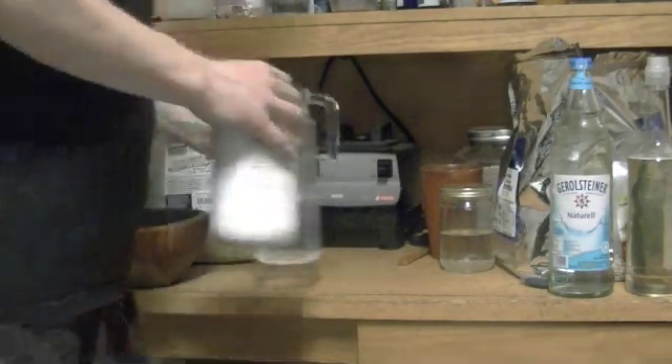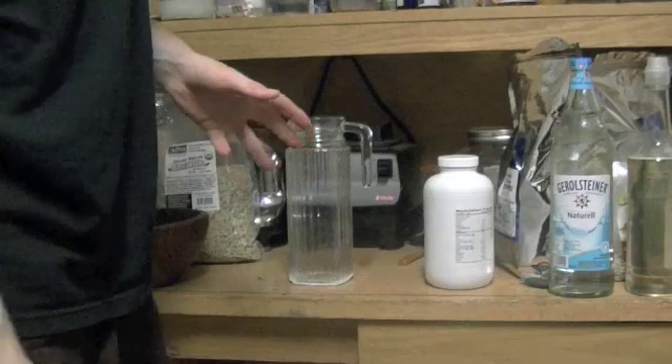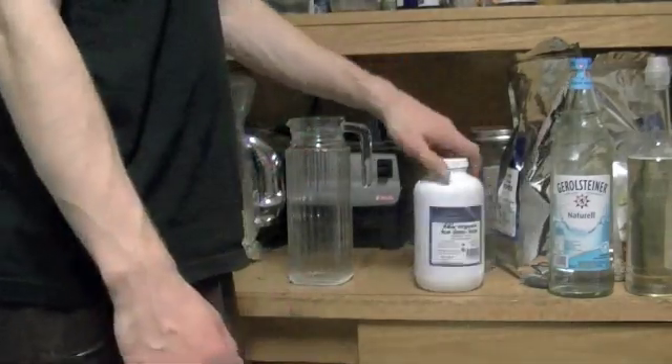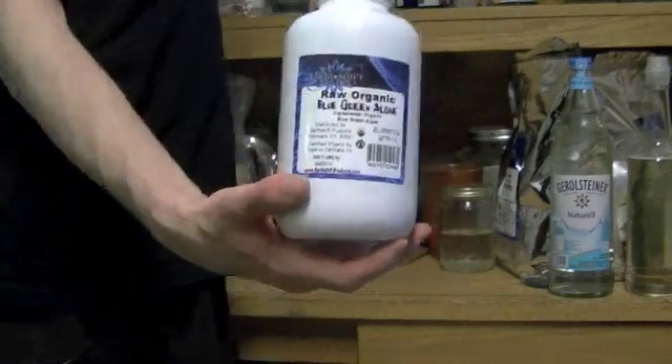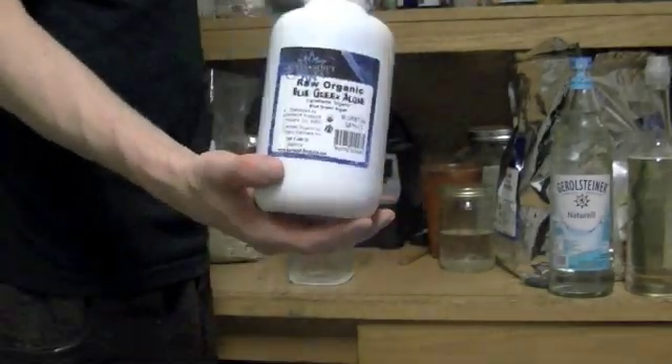I just got done doing my laundry, it's still the first day, but I want to show you guys a couple things. This is blue-green algae, and I'm just preparing for the next day and the next couple of days actually.